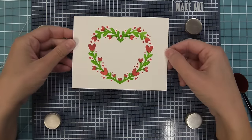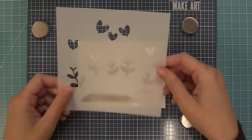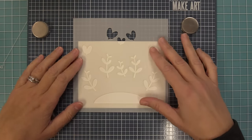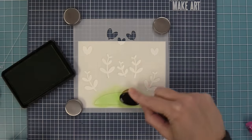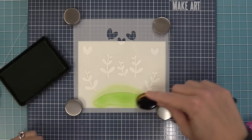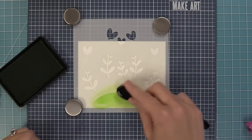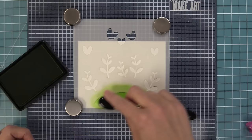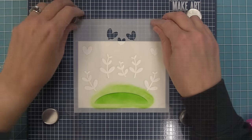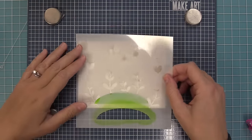We're going to show you two really cool ways to use the wreath in this video. But first, let's look at the Heart Garden Stencil. It has one stencil with multiple parts, including a cute little hill you can add to your card. You can use the heart garden with or without the hill. Here we're building up some nice green ink onto the hill, then lifting the stencil to reveal the beautiful result.